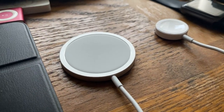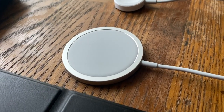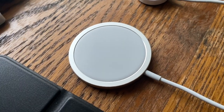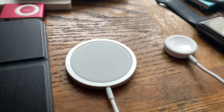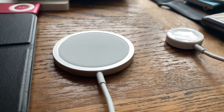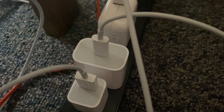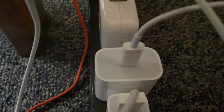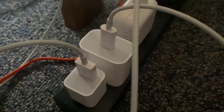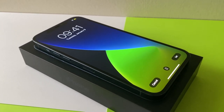Welcome back to another video. In this video I'll be doing a full review of the Apple MagSafe charger for the iPhone, plus the 20-watt power brick combo. Most people would choose the 20-watt power brick, as its price has gone down to around $19, and some people just like to stick within the Apple ecosystem, which includes even using their chargers.